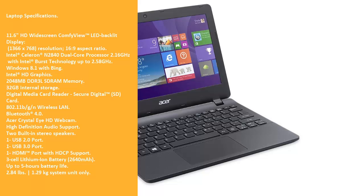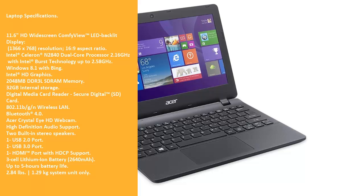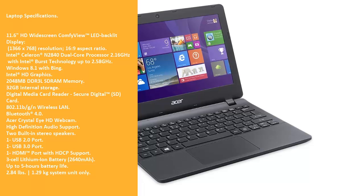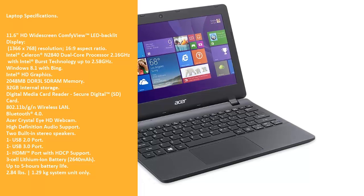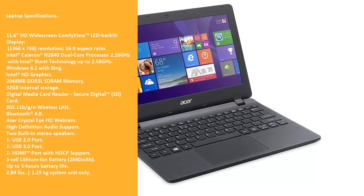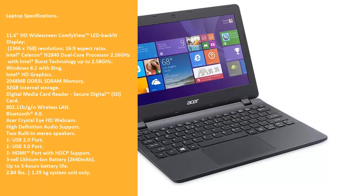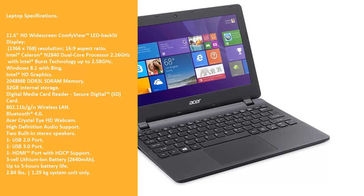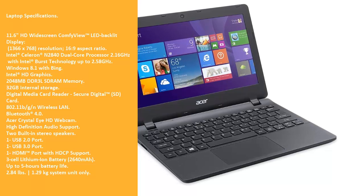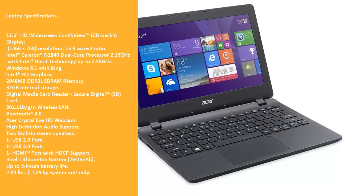Laptop Specifications: 11.6 HD widescreen ComfyView LED Backlit Display with 1366 x 768 resolution and 16:9 aspect ratio. Intel Celeron N2840 Dual Core Processor at 2.16 GHz with Intel Burst Technology up to 2.58 GHz, Windows 8.1 with Bing, Intel HD Graphics, 2048 MB DDR3L SDRAM memory, and 32 GB internal storage.